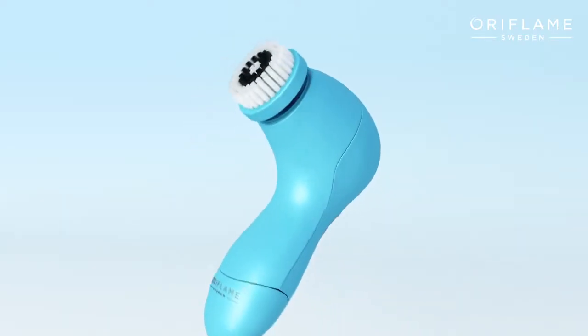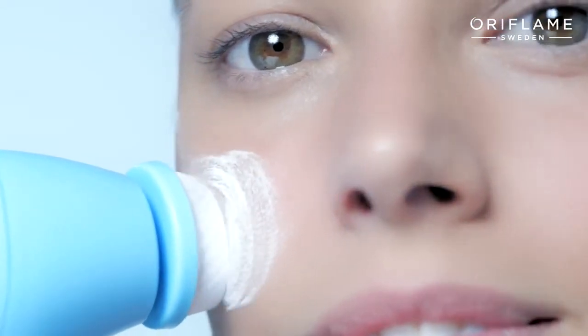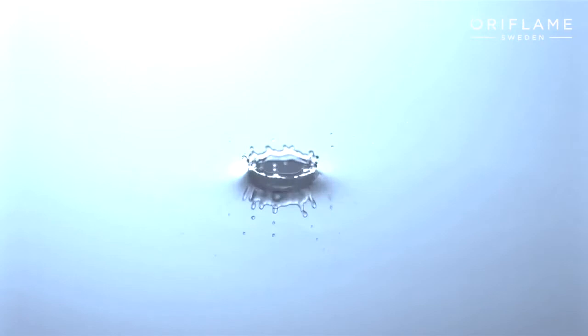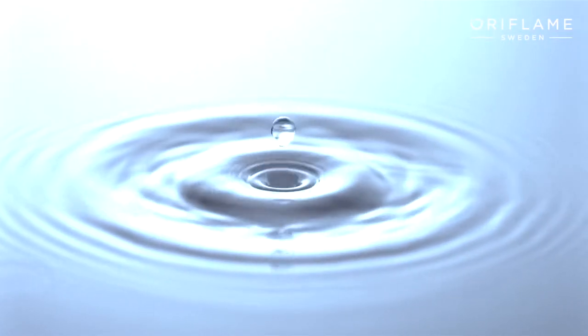There's no need to press too hard, as the rotating brush head with soft bristles will follow the contours of your skin, getting deep into your pores and leaving your face feeling fresh and radiant. Finally, rinse your skin with water.